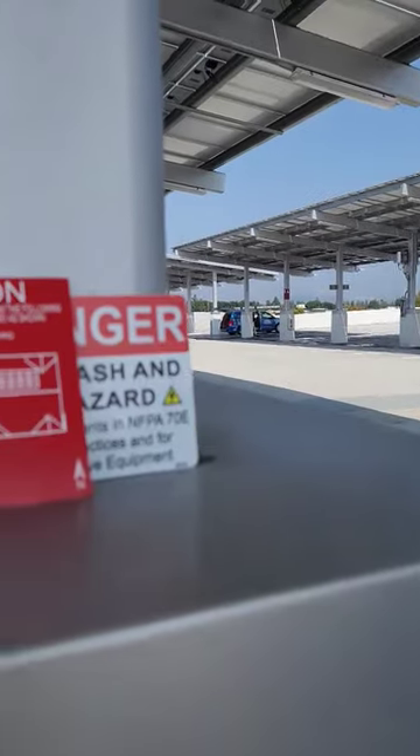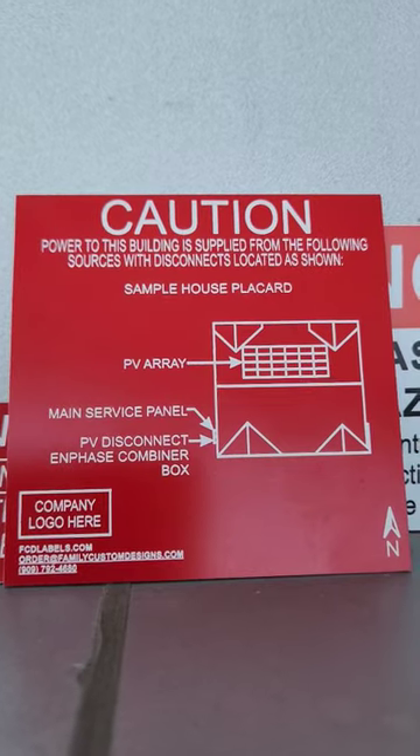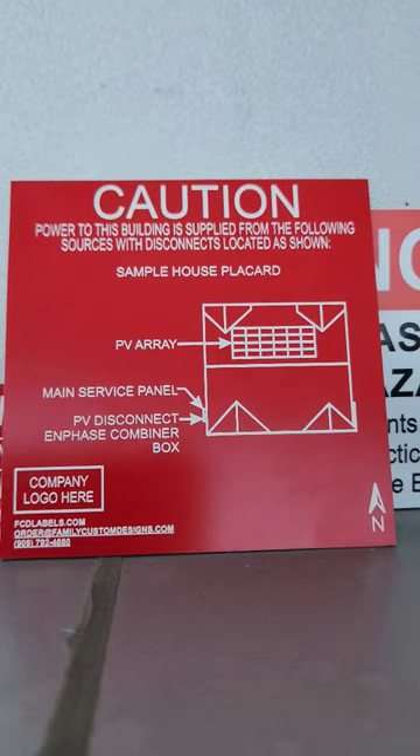Hi everyone. If you're a homeowner and you want the easiest way to find out how many panels are on the top of your roof, just go to the side of your house where the electrical meter is. There is a red sticker that will show you a diagram of your solar panels on top of your roof and where they are located.